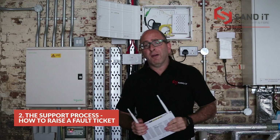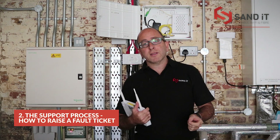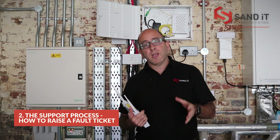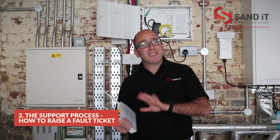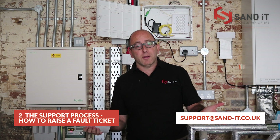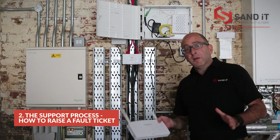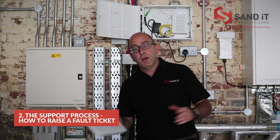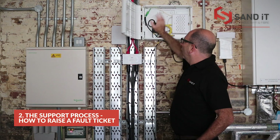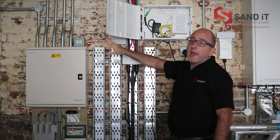If you've got our full network system installed — that means switches and Wi-Fi access points — tell us in your email what problem you're experiencing. We'll be able to see from our management console what's going on and fix it much quicker. That is the support call process. If you have any questions, please drop us an email at support at sand-it.co.uk, or give us a ring — we'll have our numbers. Also pass this information to your store manager or operations manager so nobody is left without it. The email sticker with our address is also inside the box.